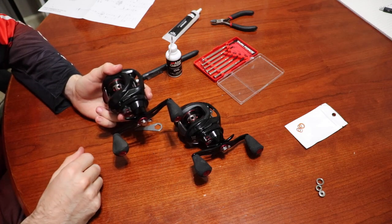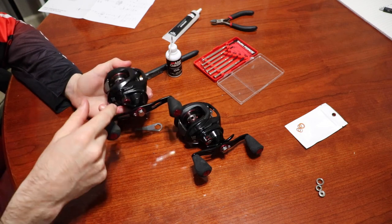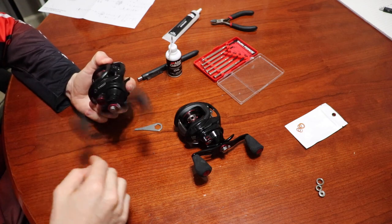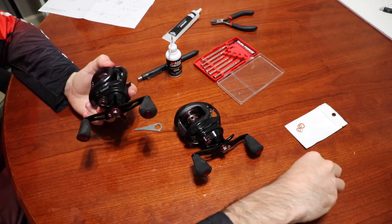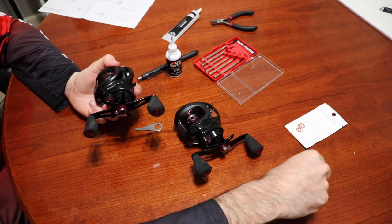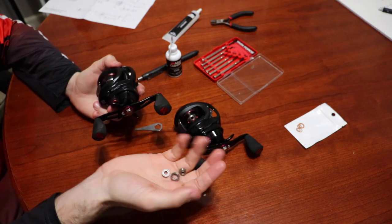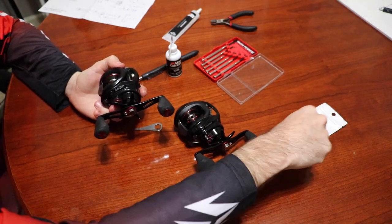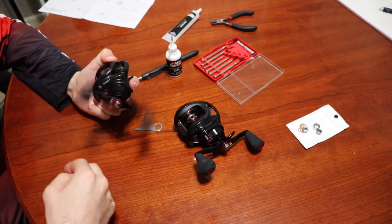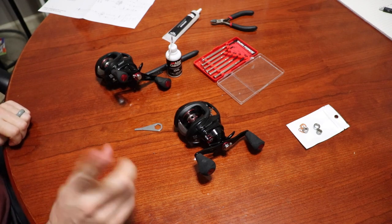That quick method takes just a few minutes — take that part off, drop oil there, drop oil there, put a few drops in the port, and you're done. You can easily get away with that. This full breakdown was because I wanted to replace these three bearings. But all of my reels get at least a few drops of oil every year just to keep them running fresh and smooth for the upcoming season — I recommend you do that too.